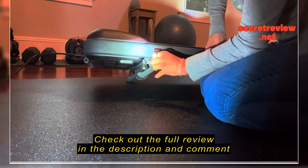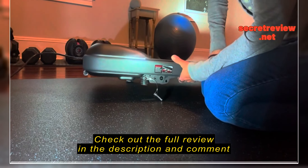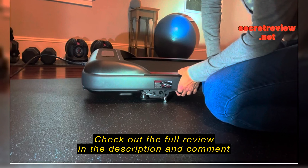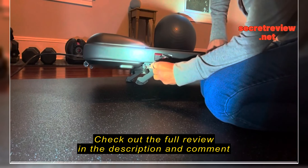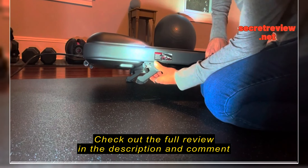You just simply pull out this tab — this is how you bring it down. And then if you want the incline, you just pick it up, very lightweight, line up the circles, lock it in, and you're ready to go.